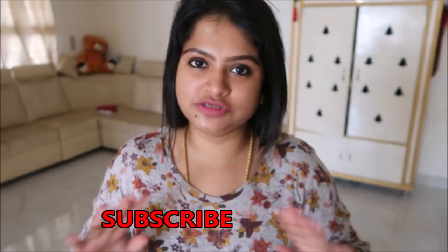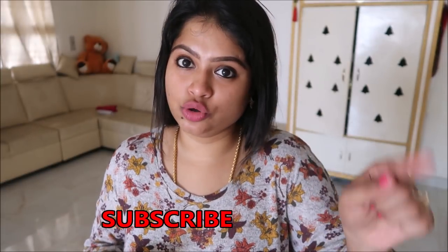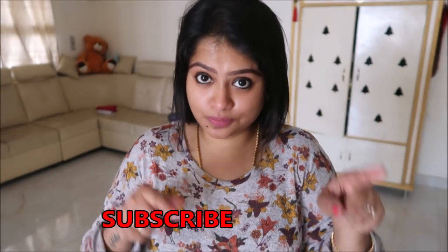If you like this video, give me a thumbs up — it means a lot to me. If you like this channel, press the subscribe button below, it's absolutely free. There is also a bell button, so press that so you get a notification next time I upload a video.